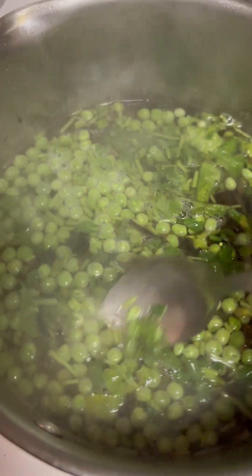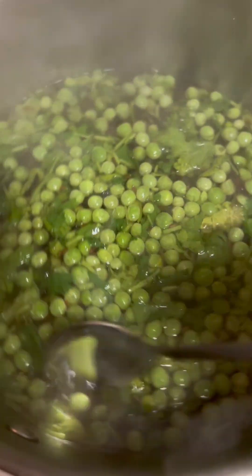So I had forgotten to add the — this is supposed to be — you're supposed to add the green peas and the cilantro before you add the water, but it's okay. I added the water first and now I'm adding these guys. Bring it to a boil. I added some salt earlier, bring it to a boil and add your rice and you should be fine.